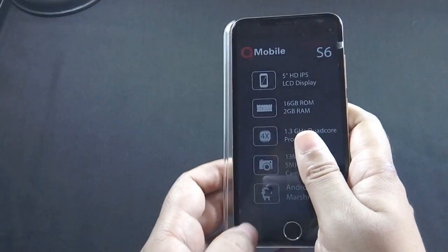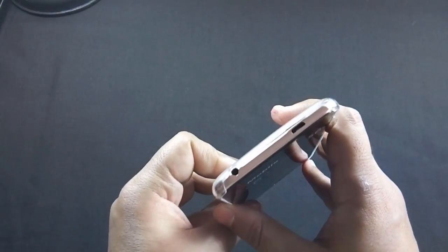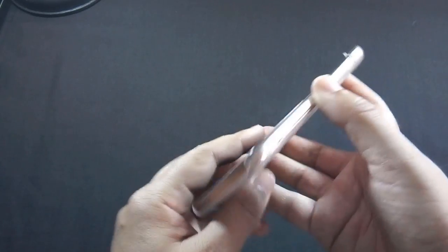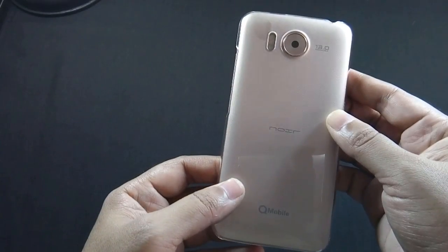I will also show you how the phone looks after applying the back cover that comes with this phone. You can clearly see that all the ports and buttons are accessible after applying the back cover, so you are not going to face any problem after applying it.